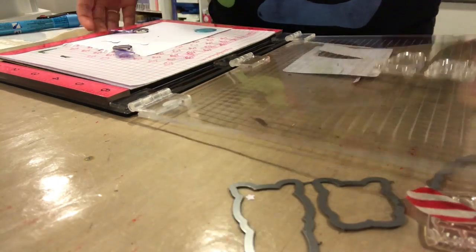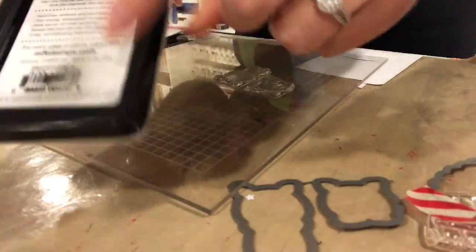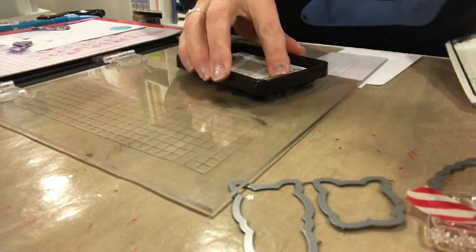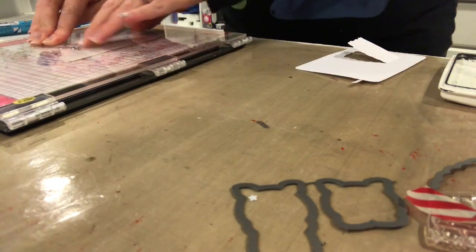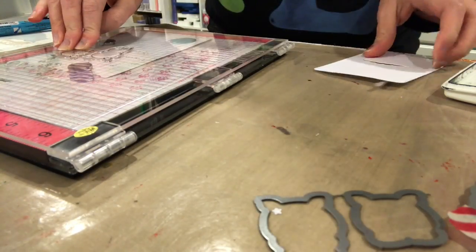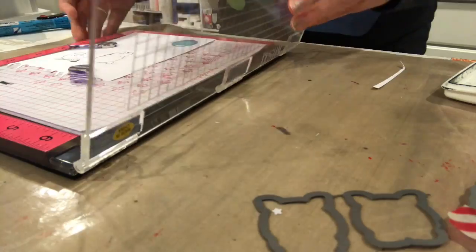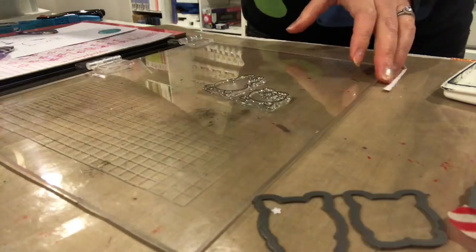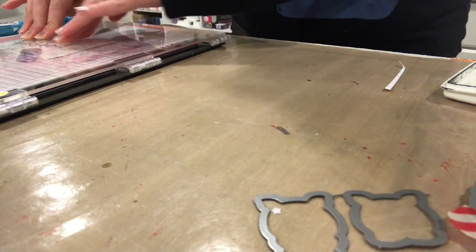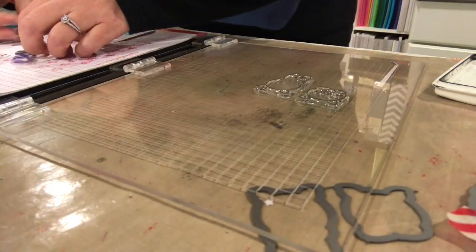I messed up a little bit on the back of the pig, but that's not a big deal. We're going to use My Favorite Things Black Hybrid Licorice Ink to stamp the images and we're going to stamp them twice because the first time didn't come out so well. The great thing about the Misti is that you can stamp in the same place twice and get really, really great — really crisp, clean images.